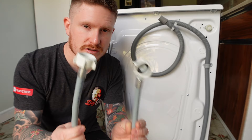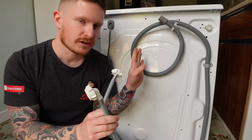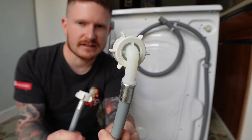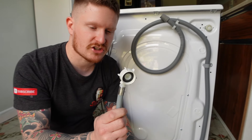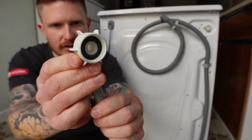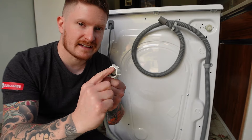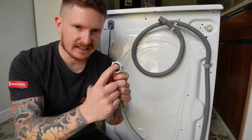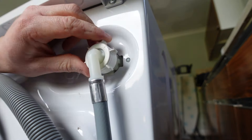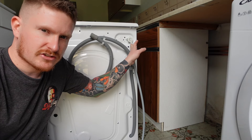With your machine you received a hose like this one — that hose is for cold clean water for your machine. You'll notice it has a straight connector on one end and a 90-degree connector on the other end. The end we want to use for the machine is the 90-degree connector. You'll notice inside that connector there is a rubber O-ring; that is what forms a seal, so make sure it hasn't fallen out and that it's clean and undamaged. Now all we need to do is fit that hand tight onto the machine — you don't need to use any tools or over-tighten it in any way. That's the connection made to the machine.